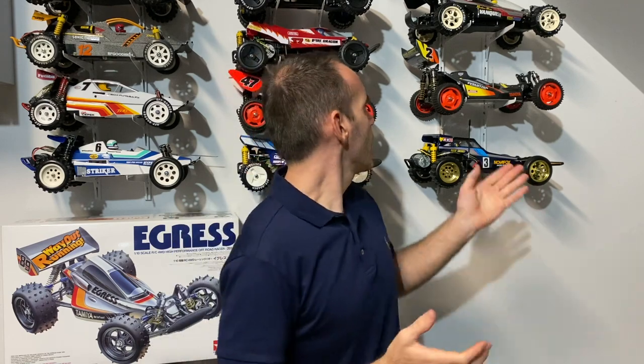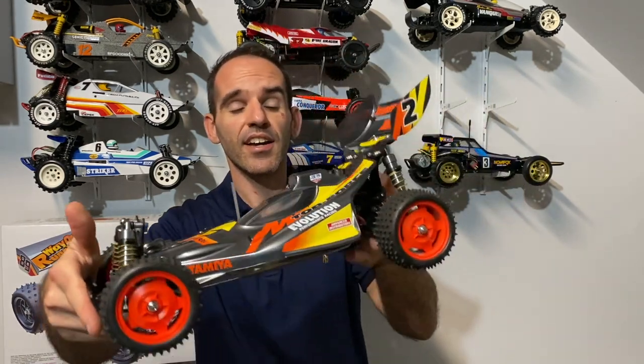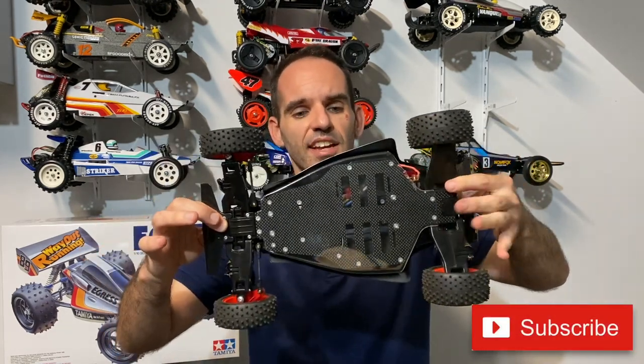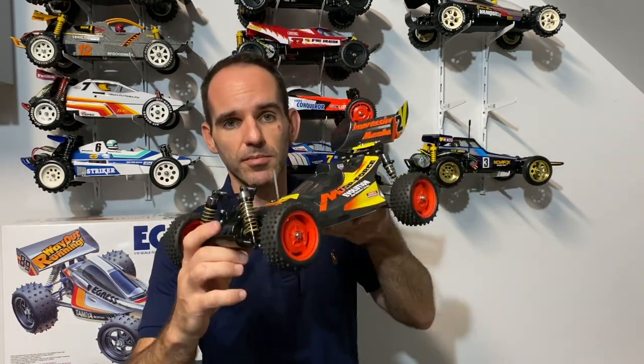I did a very similar thing on my Top Force Evo build — that's a beautiful replica car. I bought the upgraded carbon fibre chassis, and I left the bottom of it clear so you could see the carbon chassis and show that off as a bit of a showpiece.